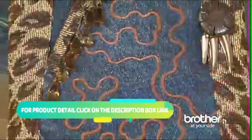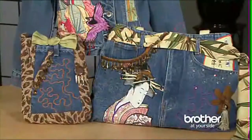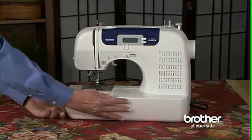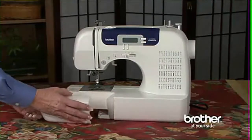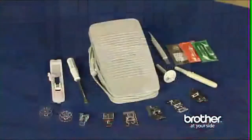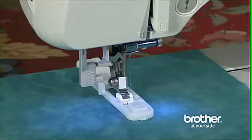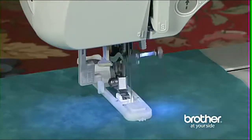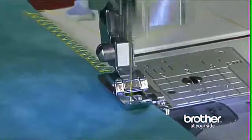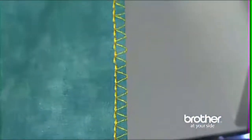The super-wide 7mm zig-zag stitch makes a great embellishment stitch for home crafts and garments. One of the best features of this machine is the full set of accessories you get, which all stow away neatly in the built-in storage compartment. The included feet, which can help you with almost any project, include a buttonhole foot used to create 7 styles of built-in buttonholes, an overcasting foot which is perfect for creating a flat, professional-looking finished edge and prevents raveling.